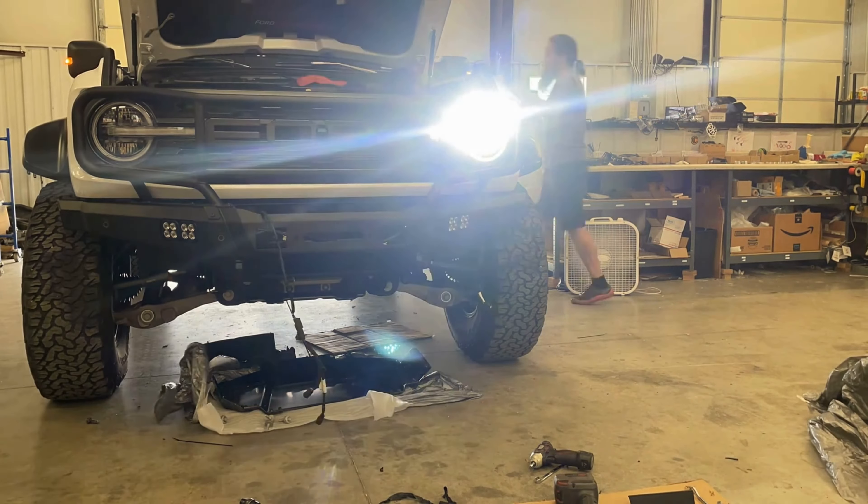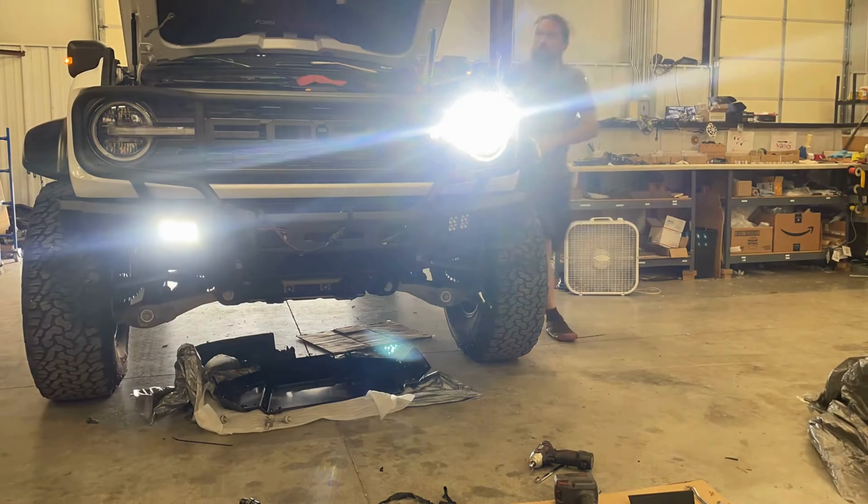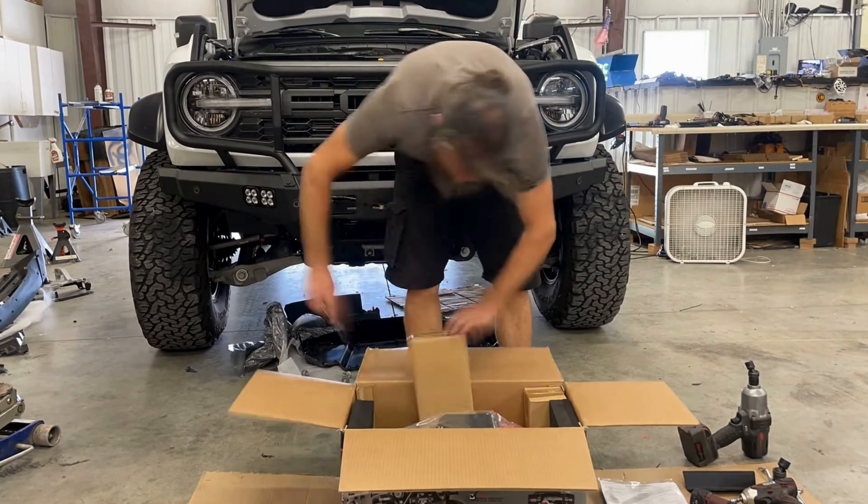Plug everything in and then it's time to give a quick test just to make sure that everything's working like it's supposed to. So far so good — just making sure I've got everything run in the correct way. Next it's time to fit the winch into its new home.